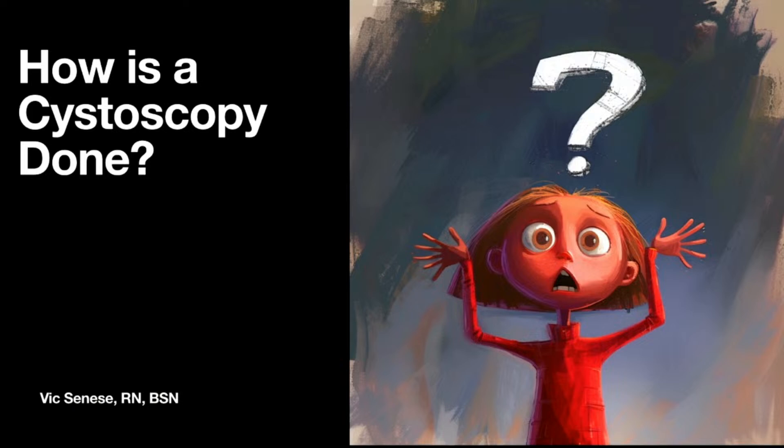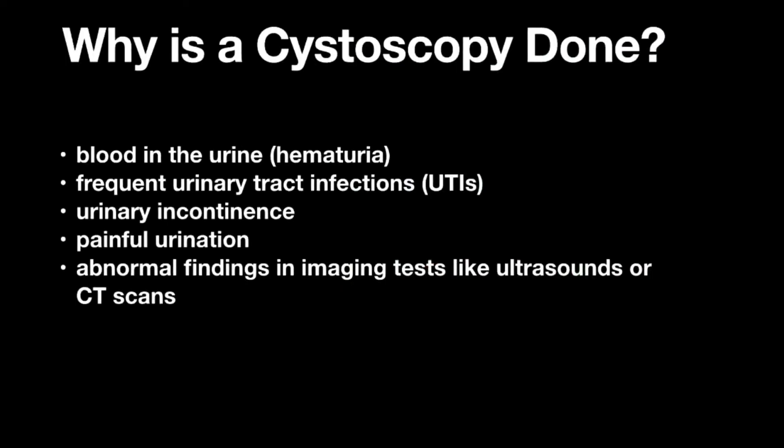This week we're going to be discussing how a cystoscopy is done. Let's start out with why a cystoscopy is done — what's the reason we would even do one. Well, if we found blood in the urine, frequent urinary tract infections, leakage of urine, painful urination, or maybe there was an abnormal finding on a CT scan or ultrasound — these would all be indications to order a cystoscopy.